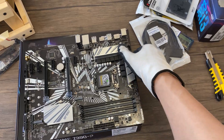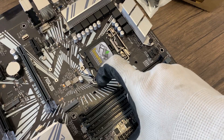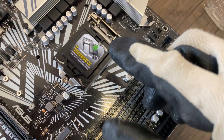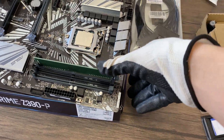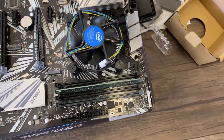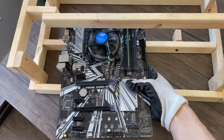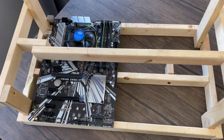Now we can peel off the OG label and start assembling our rig. First let's assemble the motherboard: pop the CPU in, put the RAM in, and install the stock cooler. Next we'll mount the board using gravity. Do not place the board on top of the static bag — you can use a sheet of cardboard if that makes you feel safer. I've run my rigs like this for more than a year without issue.